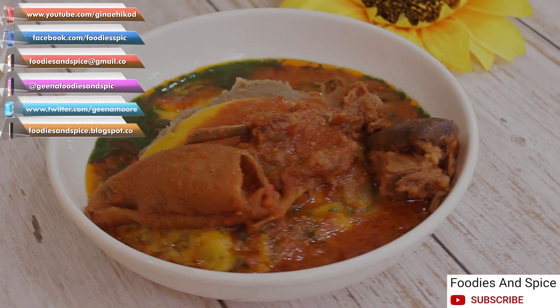If you liked this video, please give me a thumbs up, share and comment. If you have not subscribed to my YouTube channel, do click on the subscribe button and notification bell to enjoy more of my recipes.